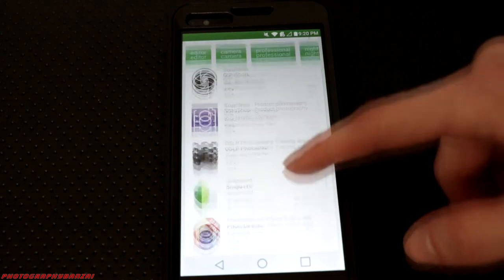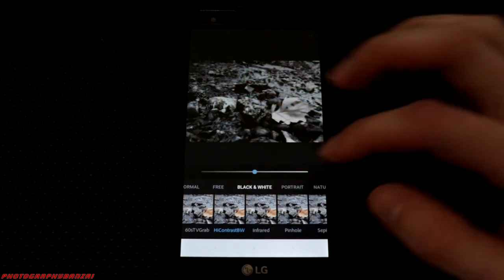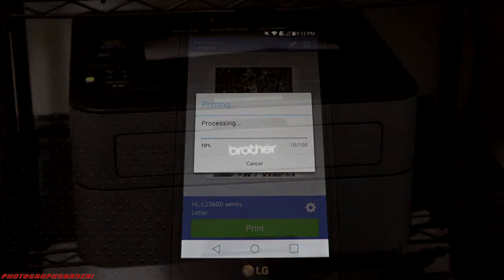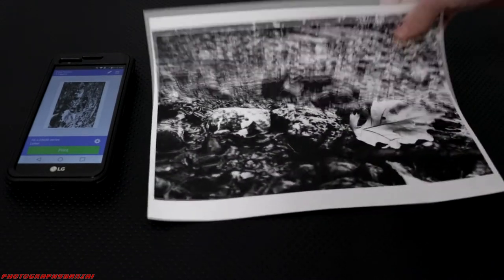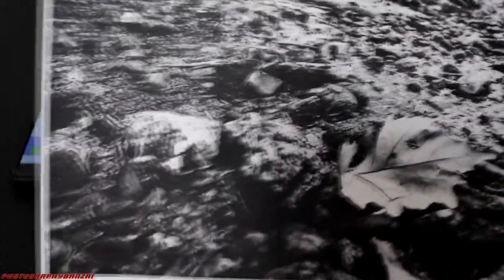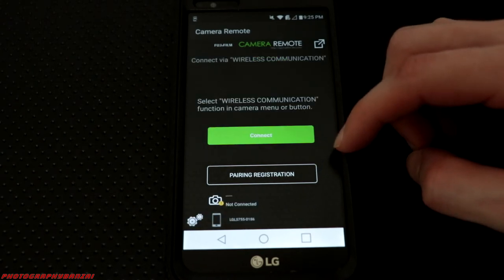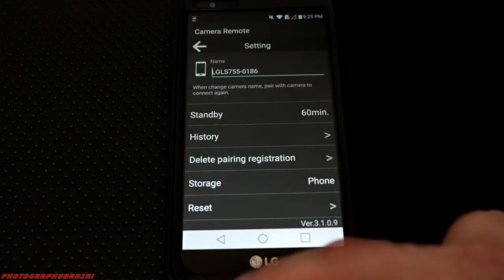A nice thing about using a straight Android device is the app situation. You can have apps to edit the images directly through the phone, you can output to different devices with screens — something like a Chromecast — you can actually connect printers to it, and I'll do a little test here with my black and white printer to see if it works. So many different options with the Android device. You can also connect your cameras to that device instead of your personal phone — if you want to do wireless control it's all built into your backup and editing device for on-site use.